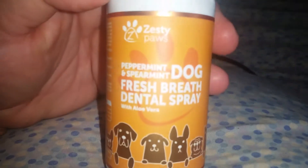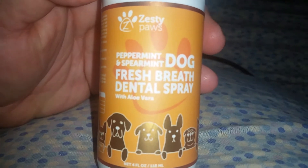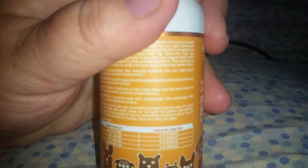Here we have the Zesty Paws Peppermint Spearmint Dog Fresh Breath Dental Spray with Aloe Vera. My dogs are the middle two weights, which is kind of really hard to see. 13 to 35 pounds is 3 to 4 sprays, and 36 to 60 pounds is 4 to 5 sprays.